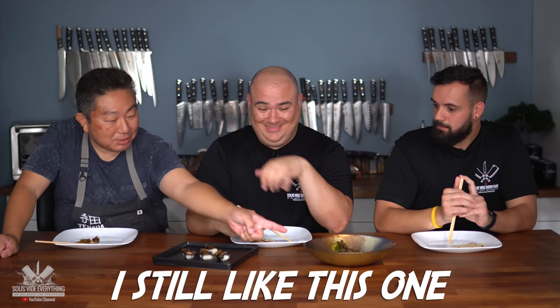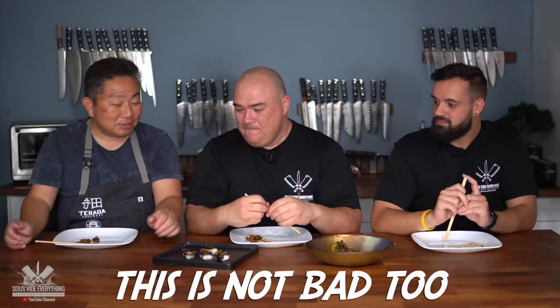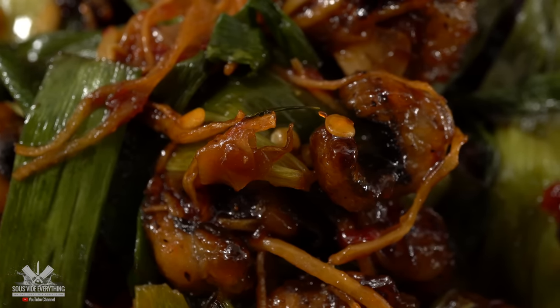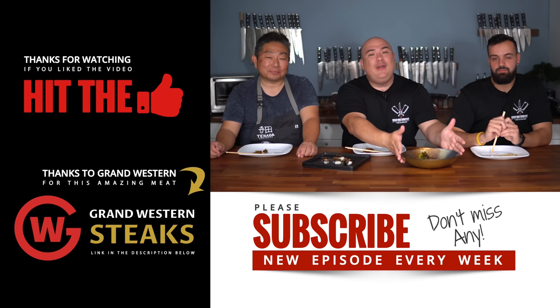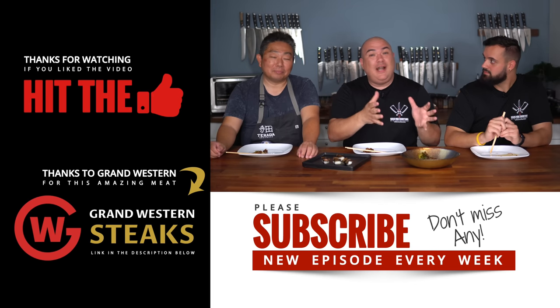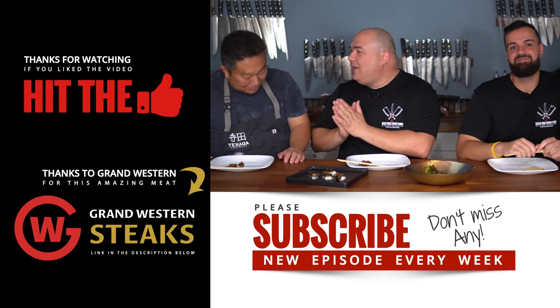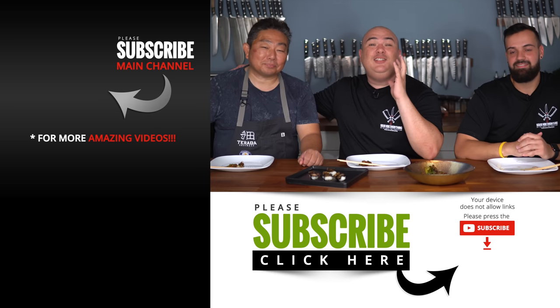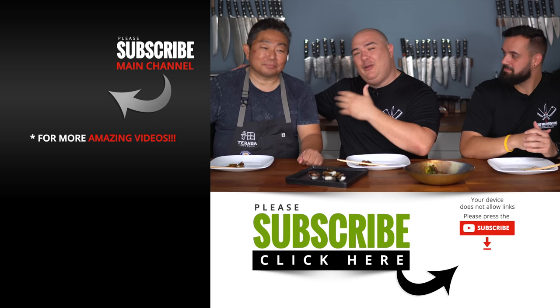Which one is your favorite, Hero? I still like this one. I agree. This is not bad too — actually very good, very nice and tender. But Hero, you put like 150 million ingredients here — this one is amazing. Leo, which one do you like better? I'm going to agree — I actually think this version is a lot better. It just has more flavor, more pop, more kick to it, more pizzazz. The full recipe is going to be on Hero's channel, by the way. Highly recommend. Thank you again Hero for coming to the channel. Go check out Hero — he is not only an amazing chef but also a very good friend.